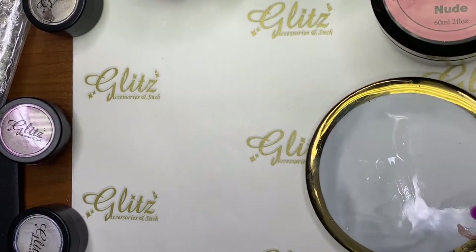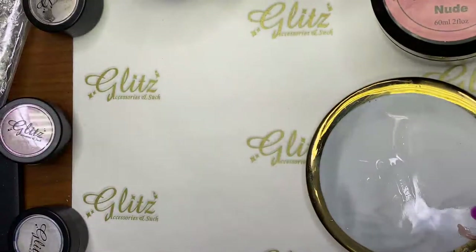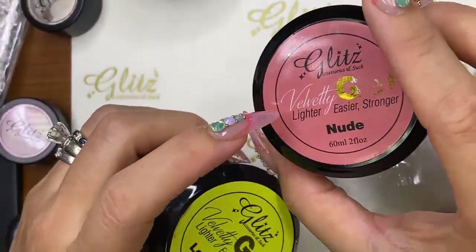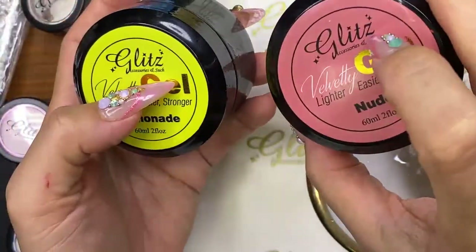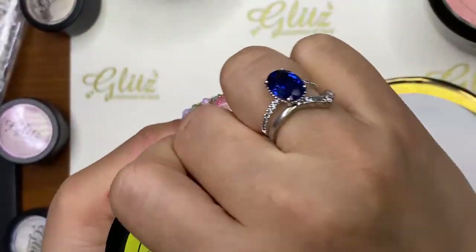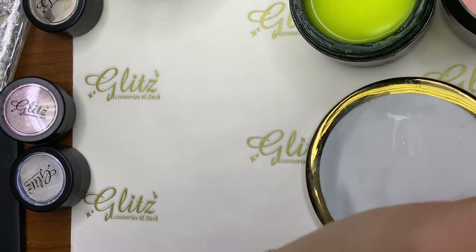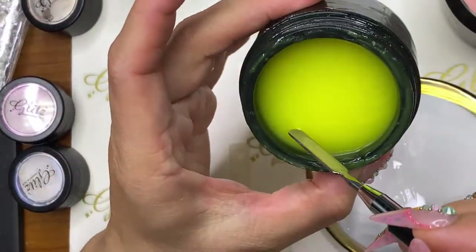I'm wiping my bristles so no nude residue goes into the next color. Moving on — I have the beautiful lemonade. I love that color. It glows in the dark, and this one is also my favorite even though it doesn't glow. You can also do ombre with these two colors together. So lemonade here — and we're going to do shorter nails again, just a smaller portion.